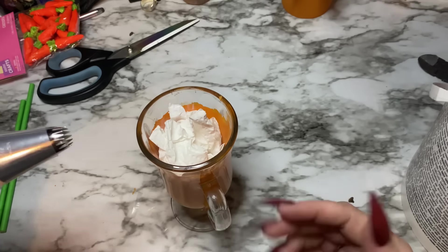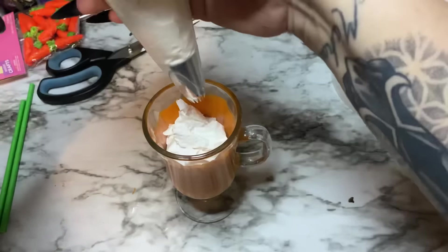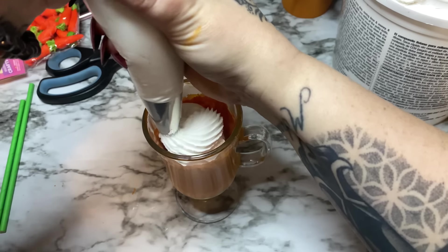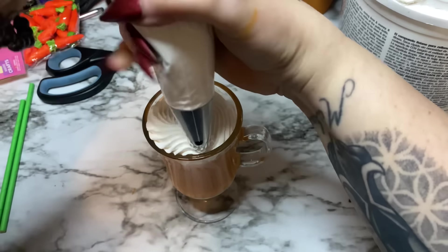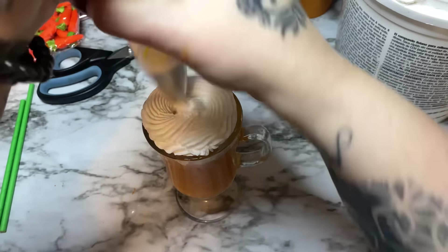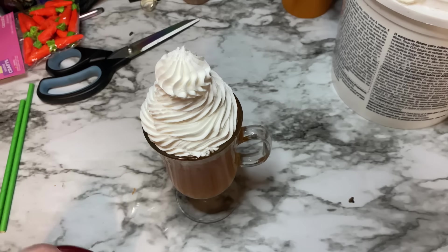Just pipe it like you would putting whipped cream on a milkshake — that's basically what I'm going for here, like an Easter-type milkshake. Make sure you get it down in there first just to fill it up. It doesn't have to be pretty at first; then I'll worry about making it look decent. Maybe I didn't put too much in the bag after all.